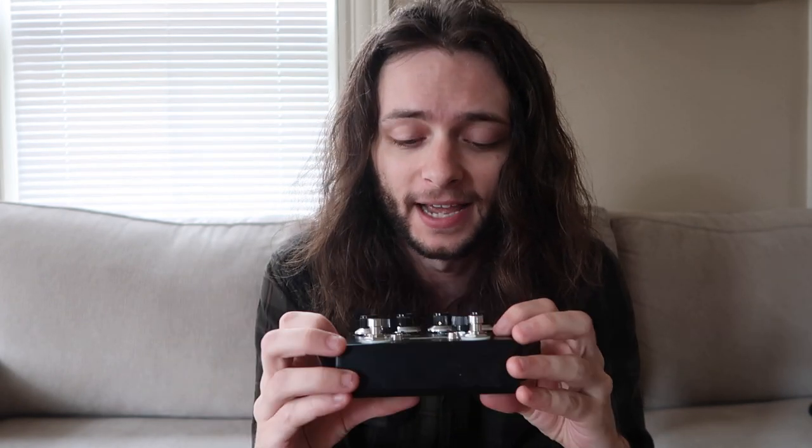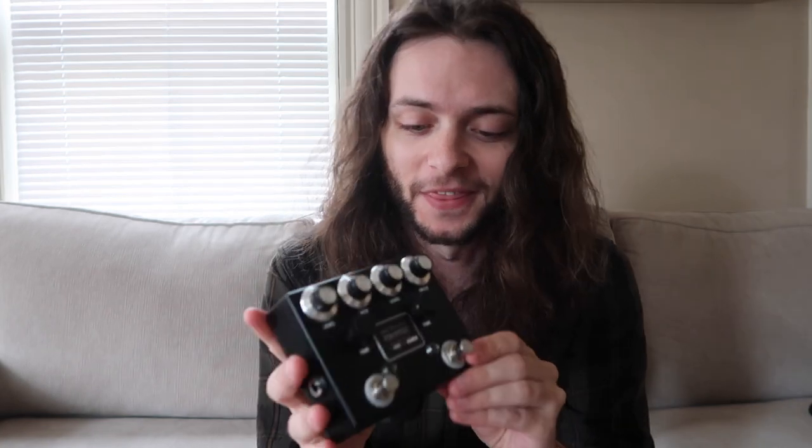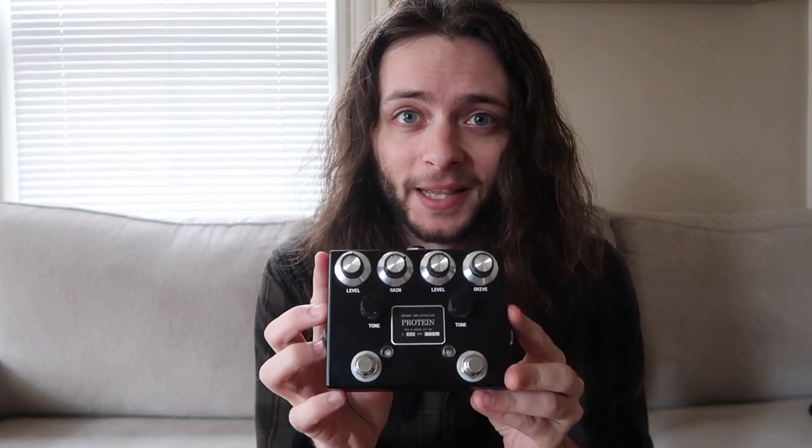The way I normally use it is as a super high gain channel that I'll put in front of the clean channel of my BE-100. This thing's the best. I've seen a lot of really awesome demos online and I just wanted to put my experience with it out to the best of my ability.